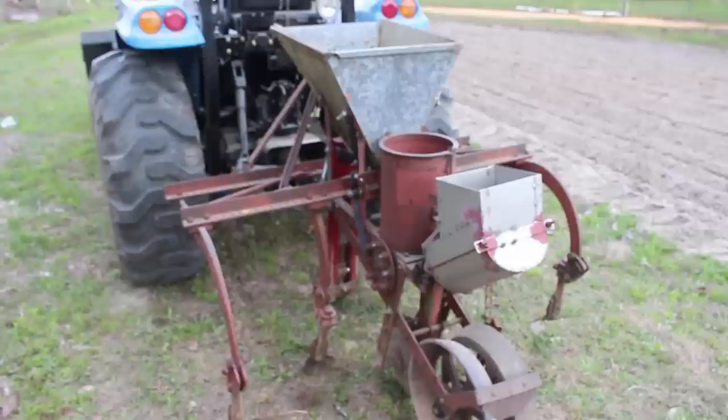Okay guys, the planter that we're using here is actually an old Covington planter. It was a two-row planter. I cut it in half and made a single row out of it and used the other half for a cultivator that matches this one.